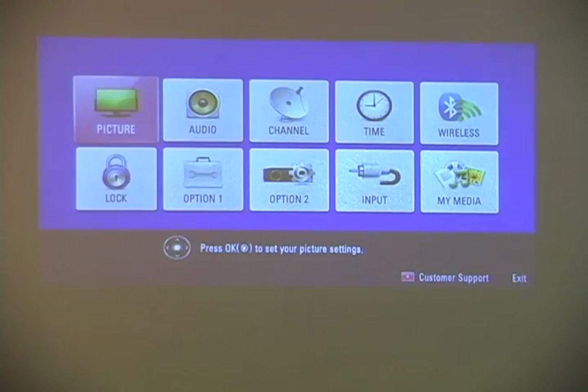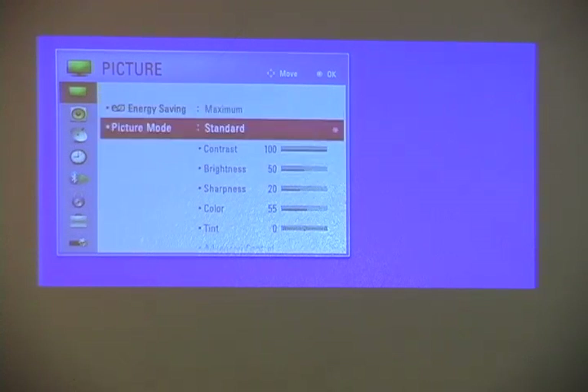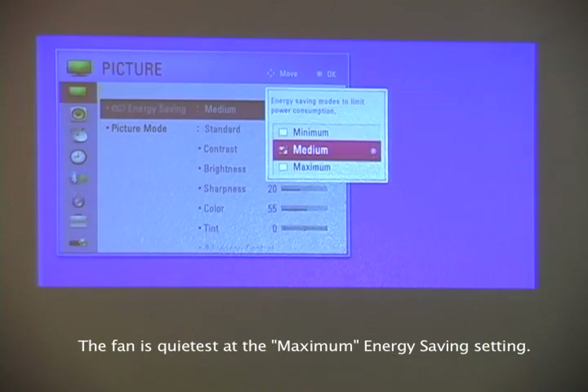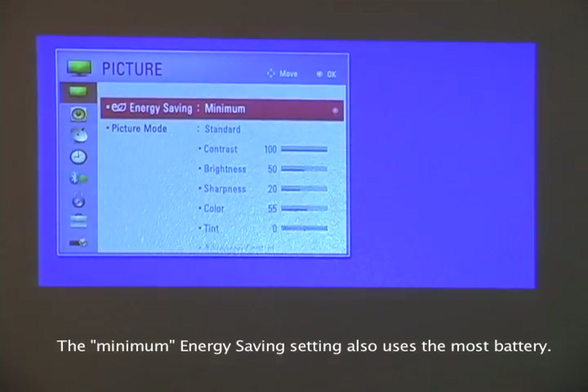Push the settings button — you're welcome to pause the video or play it in slow motion. First I'll go to energy saving — it's on maximum. We can turn it down to medium or even down to minimum. Let's just leave it at minimum for now.